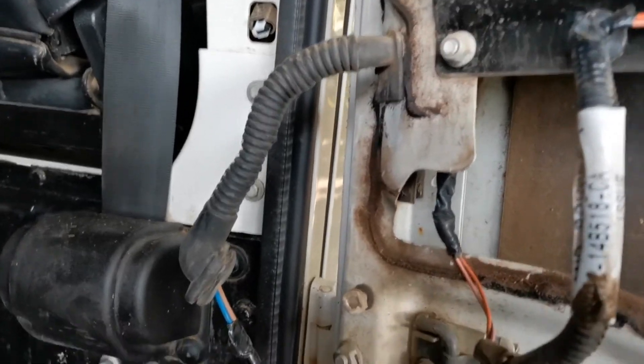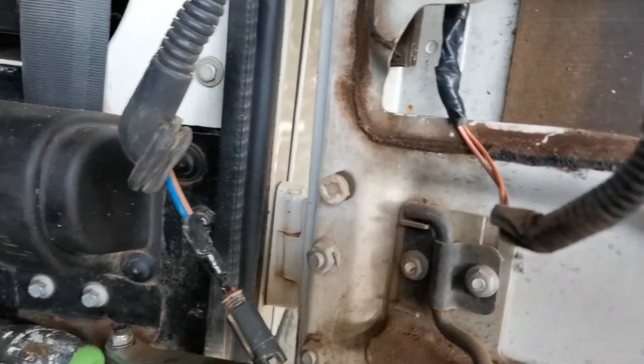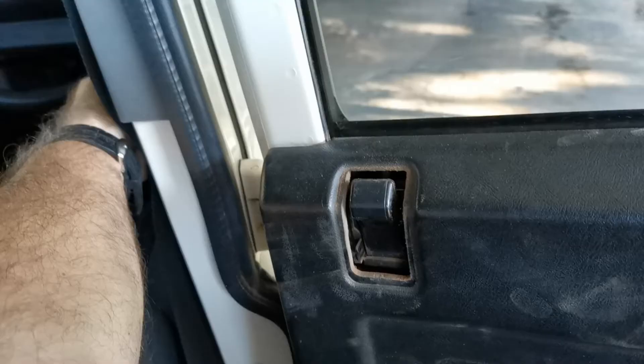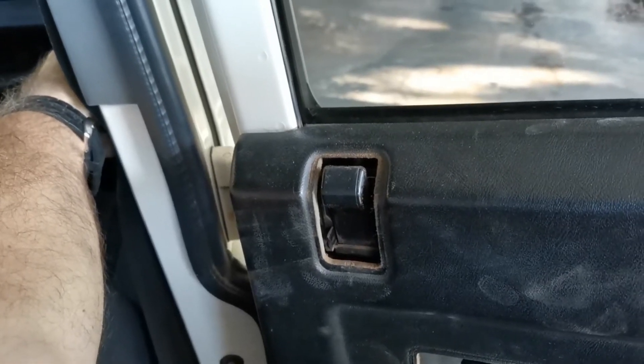So the wires are in, ferrules are all connected, and before we assemble it we can just test it and see that it's working. We push the driver's door knob down and we can see that it's all working.